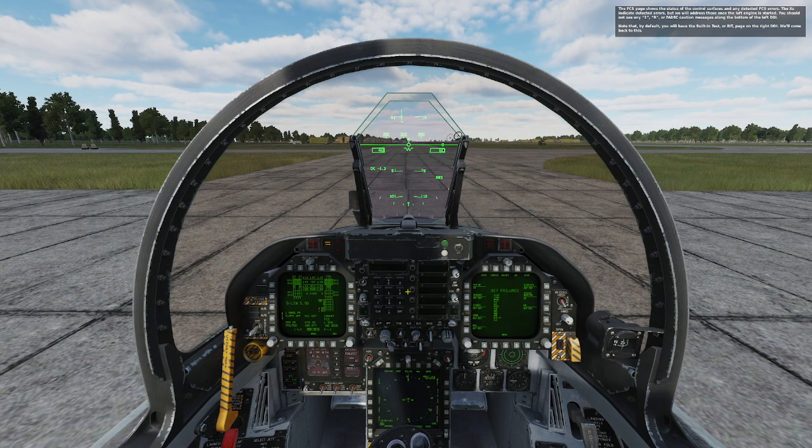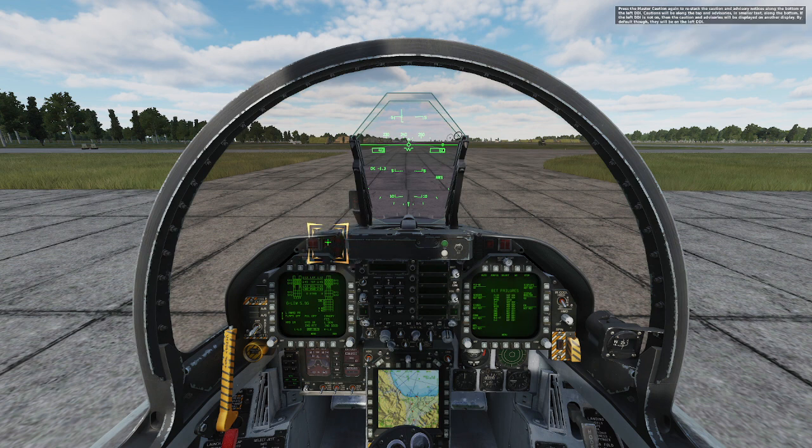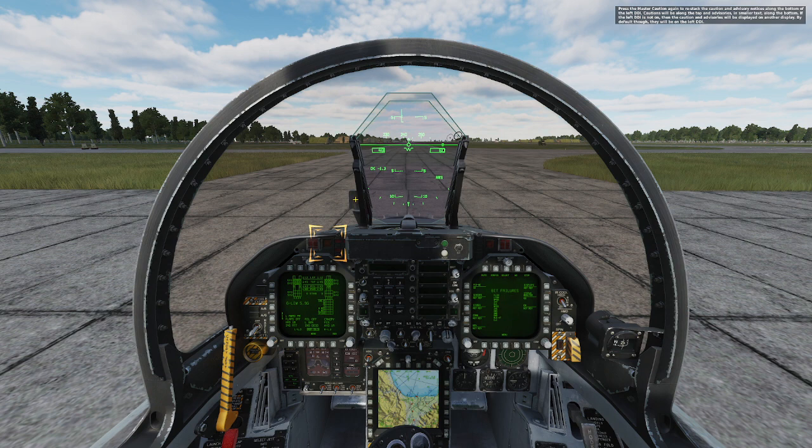You should not see any 2, R, or FADEC caution messages along the bottom of the left DDI. Note that by default, you will not have the built-in test or BIT page on the right DDI. During this lesson and future lessons, you will often see and hear the master caution. This is the large yellow labeled button on the instrument panel that will light when any caution condition is triggered, accompanied by a deedle deedle sound. Press this button to acknowledge the caution and extinguish the light. Press master caution again to restack the caution and advisory notices along the bottom of the left DDI. Cautions will be along the top and advisories in smaller text along the bottom.